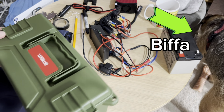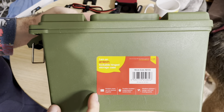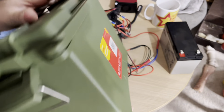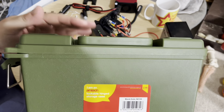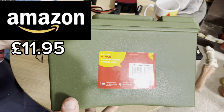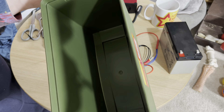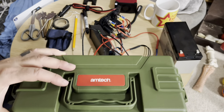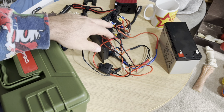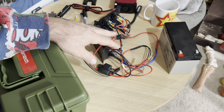Hi guys, something a little bit different today. I started a little project and I can always use your help because we're a nice little community. I'm gonna make an ammo box power pack type thing. I did write down all the prices so I'm gonna give you as much information as I can, and let me know in the comment section if I could do something better.